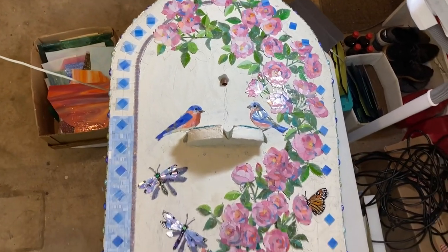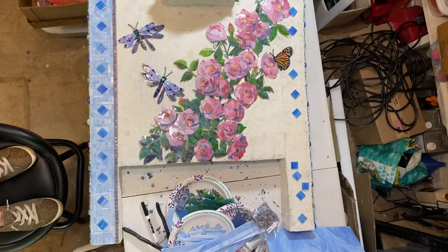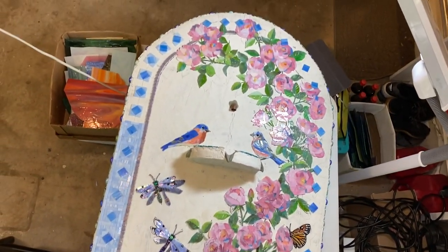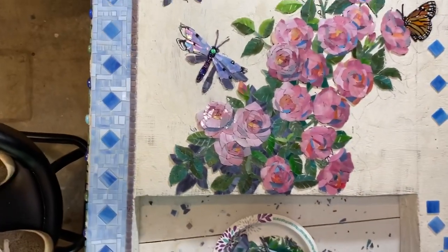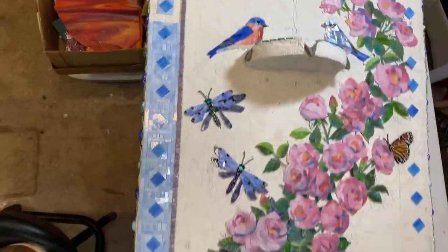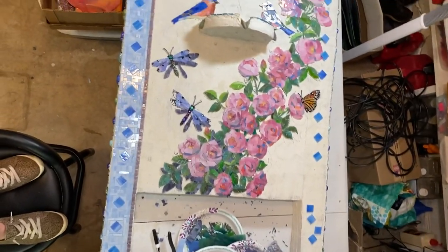I'm going to step back and take a look at this again. I'm standing on my stool, holding on to the ceiling. I just got some of that shadow in down here — the shadow behind the dragonflies — and some of that edging in. I need to step back and take a look at it before I start back to work on it.